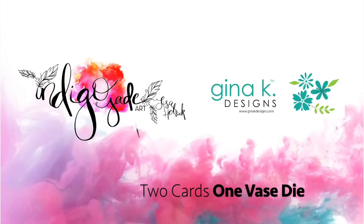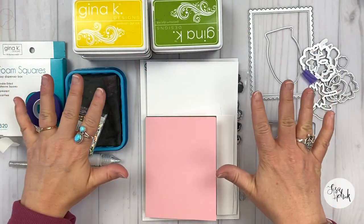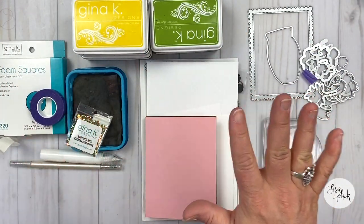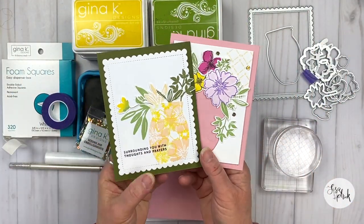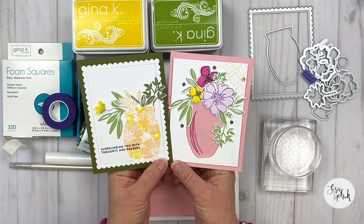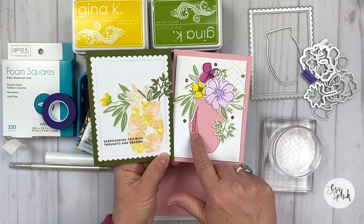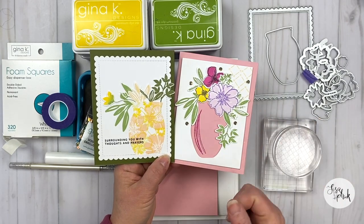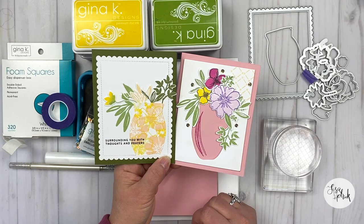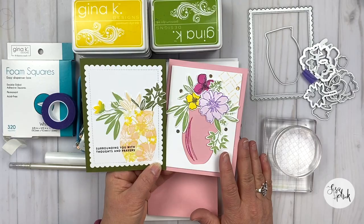Hi friends, it's Lisa Hetrick, Illustrator for Gina K Designs, and I'm so grateful you could join me today. I have a really fun card project to share with you today — actually two cards — and we're going to use all of the supplies that I have here. I'm going to talk about card design and pattern design, and we're going to have some fun making these gorgeous spring cards. Let's go ahead and get started.